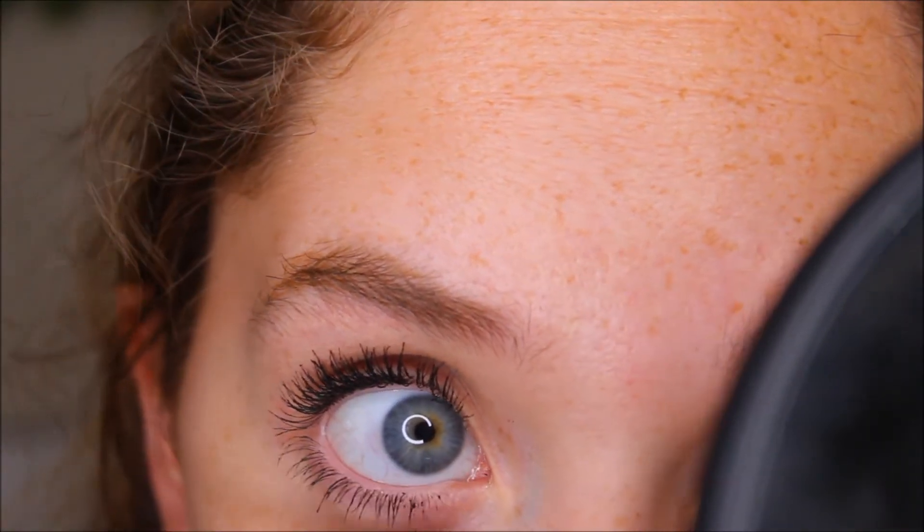I put it on my lower lashes. I have really long lower lashes so there's a little clumpy there. But seriously I'm in awe right now.